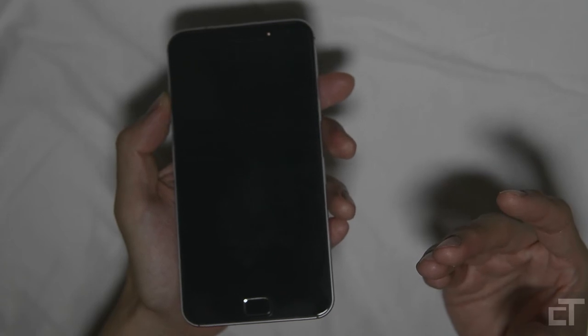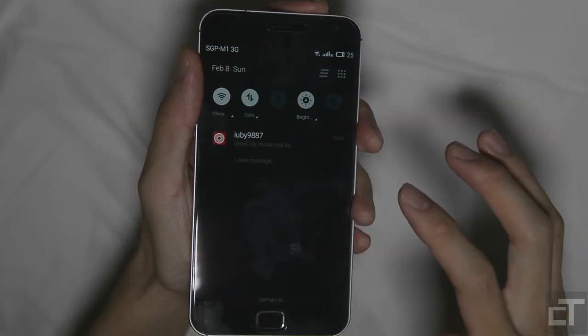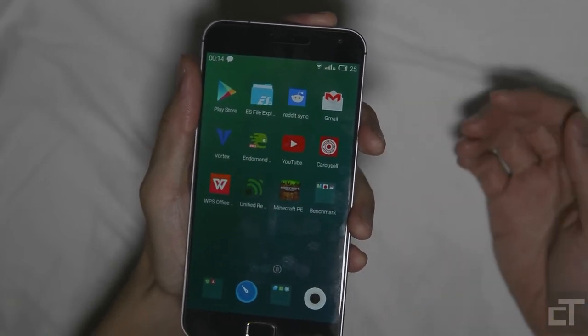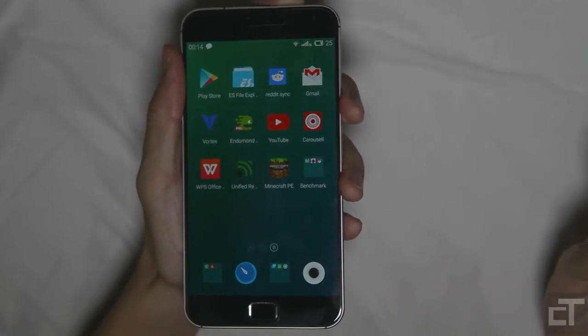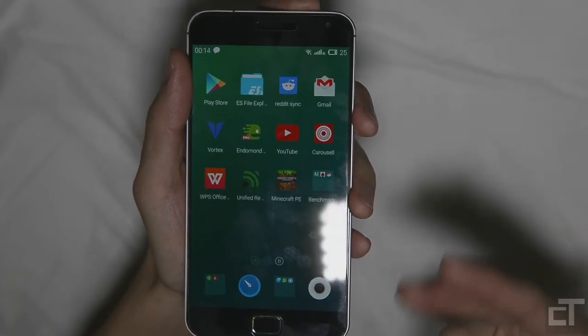Before I end with my conclusion, I'd like to talk a bit more about the software. The FlymeOS is great — I absolutely love the gesture wake-up. You can swipe on a blank screen and it appears right at the home screen. FlymeOS is pretty damn good, and if you want to know more about it, do watch to the end of the video as I will talk a lot more about it after this conclusion.